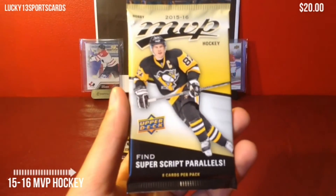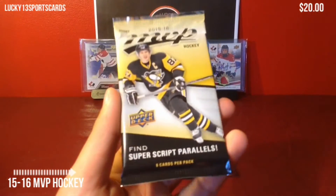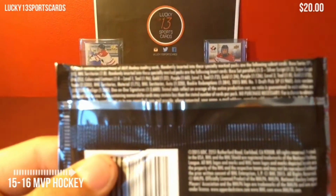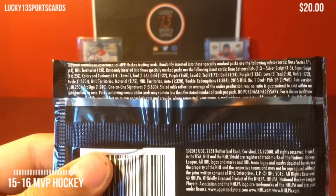This is the hobby version, you get 8 cards per pack. Sydney Crosby is on the front, and it says find superscript parallels. Let's take a look at the odds on the back — you can just pause the screen right there to read all those odds.